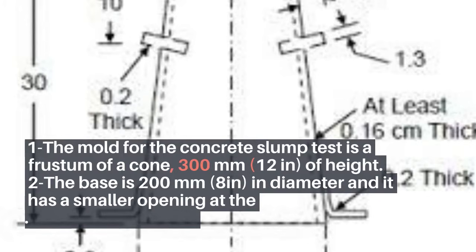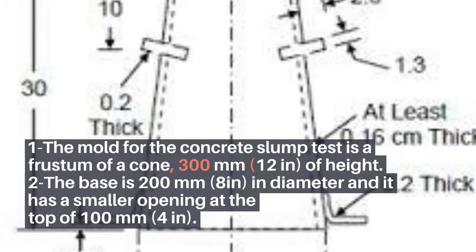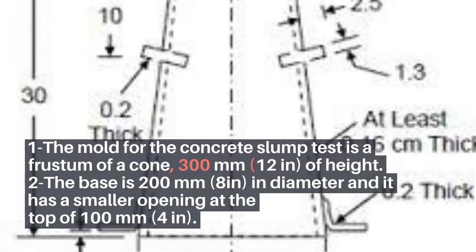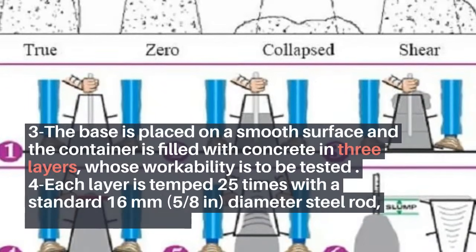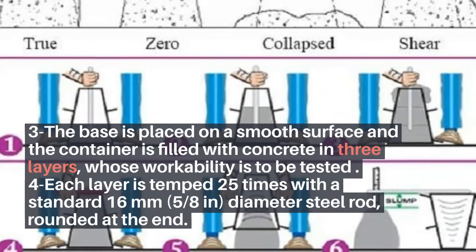Step 1: The mold for the concrete slump test is a frustum of a cone, 300 mm (12 in) in height. Step 2: The base is 200 mm (8 inches) in diameter and has a smaller opening at the top of 100 mm (4 in). Step 3: The base is placed on a smooth surface and the container is filled with concrete in three layers, whose workability is to be tested.